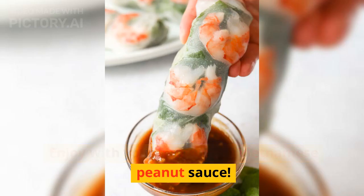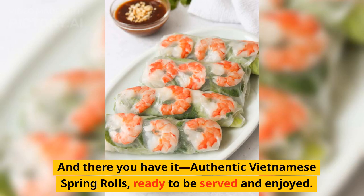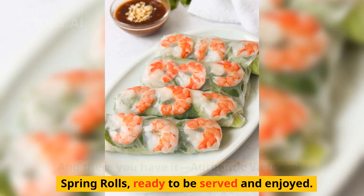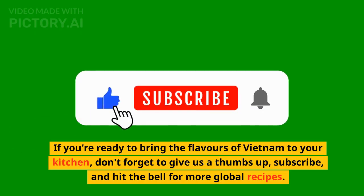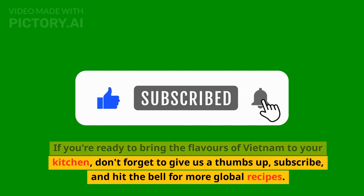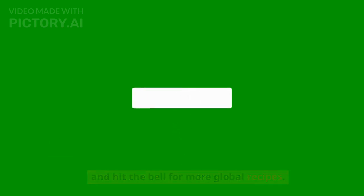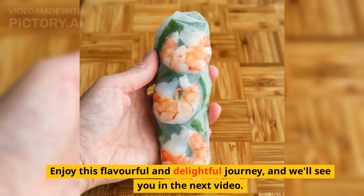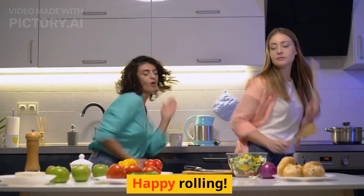Enjoy with your homemade Vietnamese peanut sauce. And there you have it — authentic Vietnamese spring rolls, ready to be served and enjoyed. If you're ready to bring the flavors of Vietnam to your kitchen, don't forget to give us a thumbs up, subscribe, and hit the bell for more global recipes. Enjoy this flavorful and delightful journey, and we'll see you in the next video. Happy rolling! See you soon!